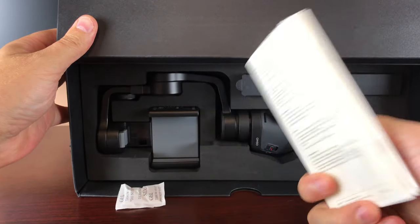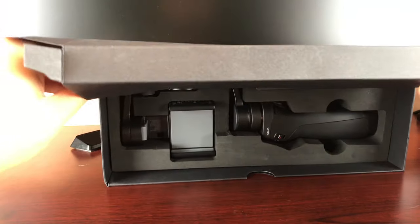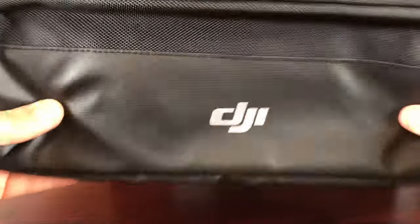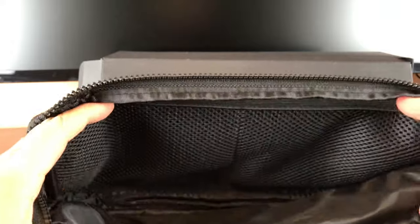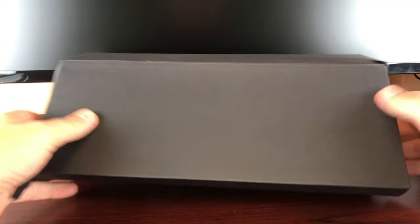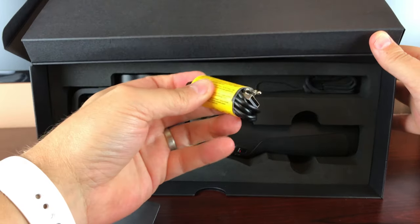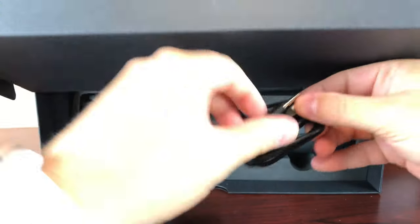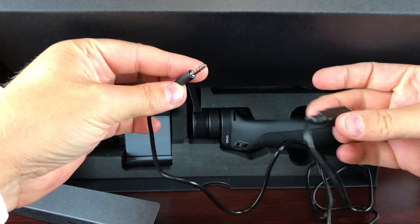We just got the user manual, gel pack — do not eat — and a carrying bag. It's not padded but there are a couple pockets in there; it's cool that they added it though. We also got our charging cable. That's unique — it's a USB 2 to a 3.5 millimeter, and they warn on there: do not plug this into anything else because it's not supposed to take power.